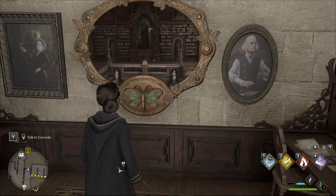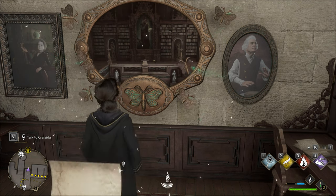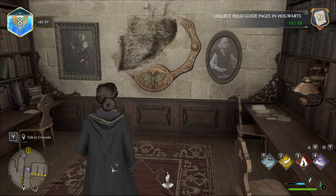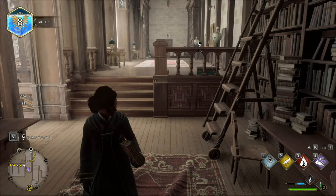Once you are next to the butterfly portrait with your butterfly, uncast Lumos and it will slot itself into the portrait. You will receive your page and you have solved the butterfly portraits.